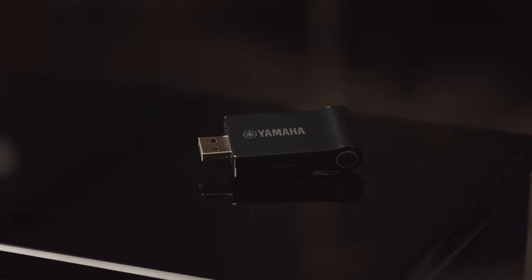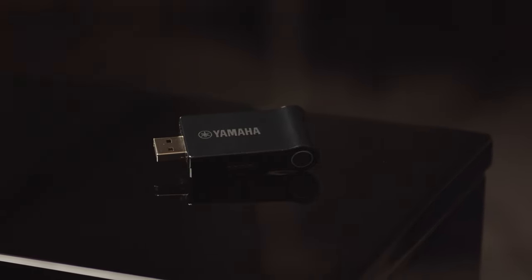We can do this in several ways — firstly by using a cable, or connecting wirelessly using the Yamaha UDW-L01 USB wireless LAN adapter included in the box with your piano.